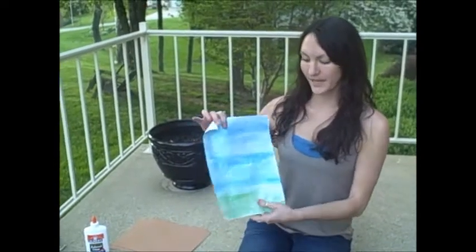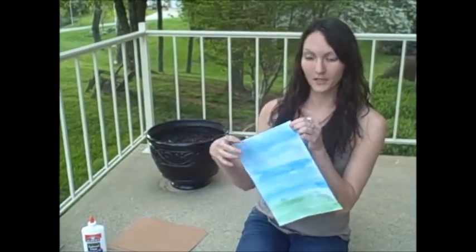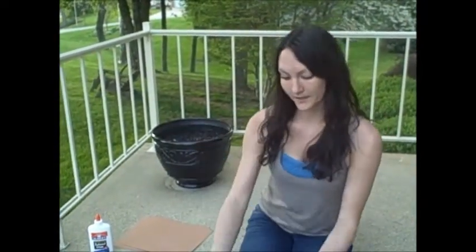After you're finished covering your entire white piece of paper with the watercolors paint, we're going to let that dry.